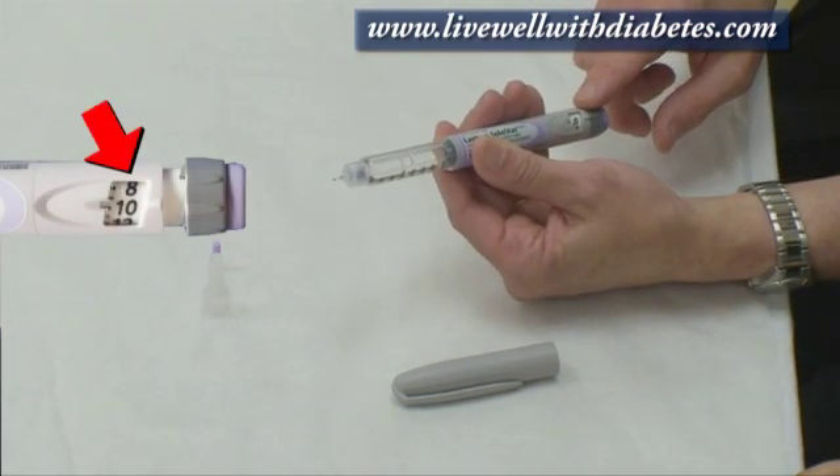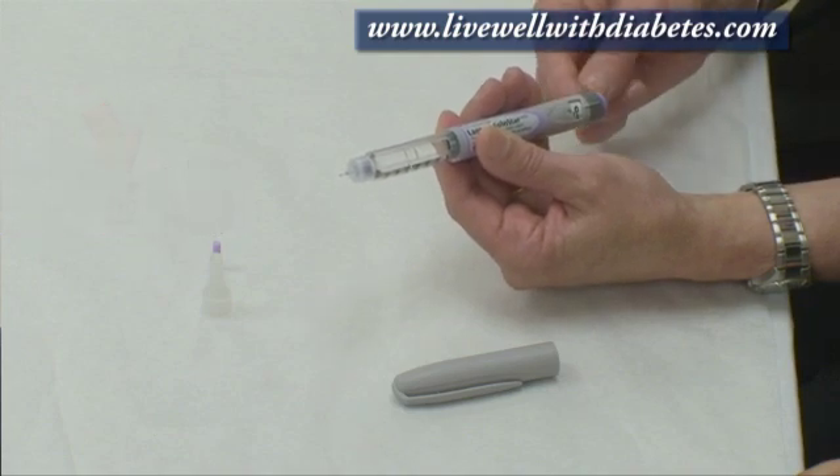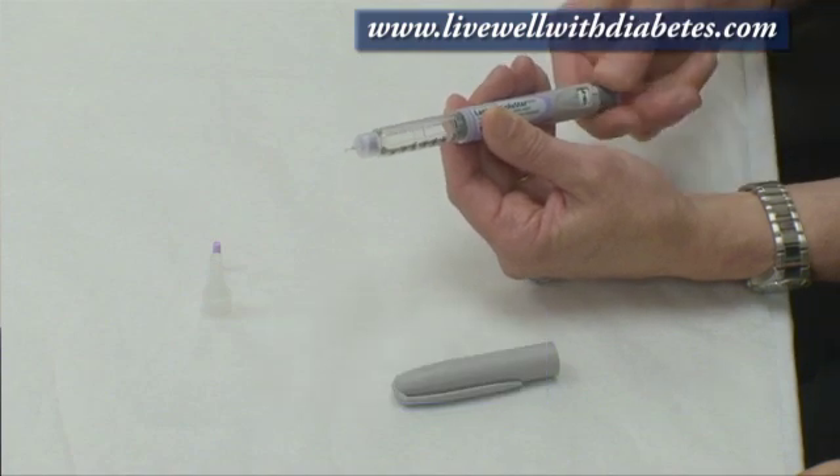On this end over here is the dose indicator window, and on this dark gray end, if I turn it, I can turn the dose. And if I make a mistake, I can go backwards.